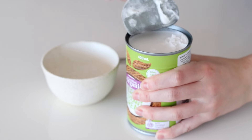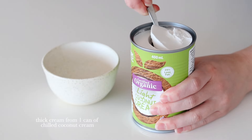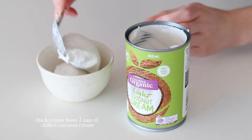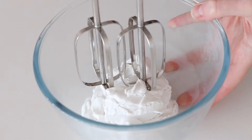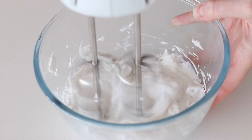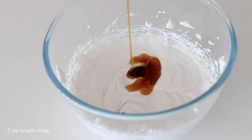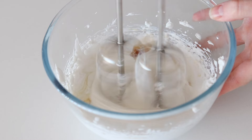Whilst the cake is baking, let's make an easy coconut whip. You're going to need a can of coconut cream that's been chilled in the fridge overnight. Scoop out the thick cream at the top of the can, making sure you don't get any of the liquid. Add the cream to a chilled mixing bowl and beat with a hand mixer for two to three minutes. Add in some vanilla and maple syrup and continue mixing until light and fluffy, then set in the fridge to chill.